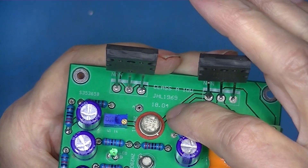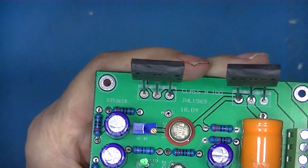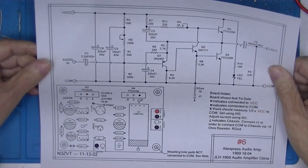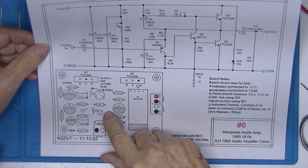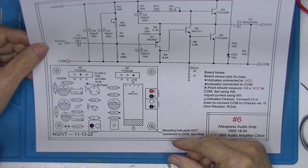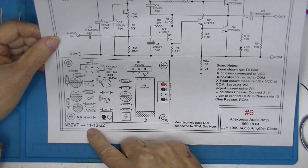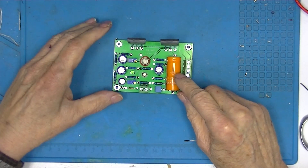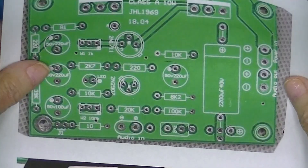I don't know what '1804' refers to, but there is a little number on the board that probably identifies it. The first thing I did was make a schematic and a board layout with various notes. As always, you should check to make sure you have the most recent version of my drawings, which are located in the subdirectory below.